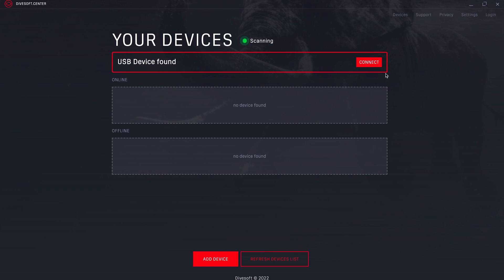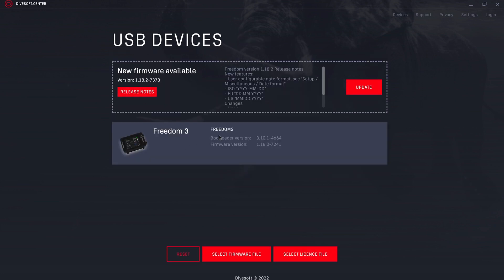Now that your device has been recognized, you can go to connect. If the Freedom you have doesn't have the most current firmware version, you will automatically see that there is new firmware available and you can automatically update it.